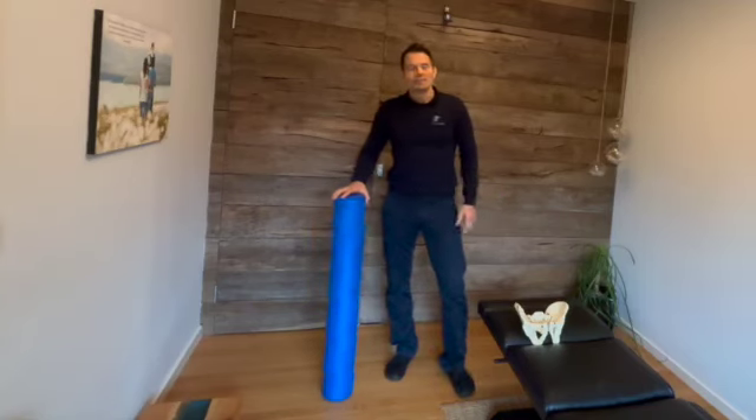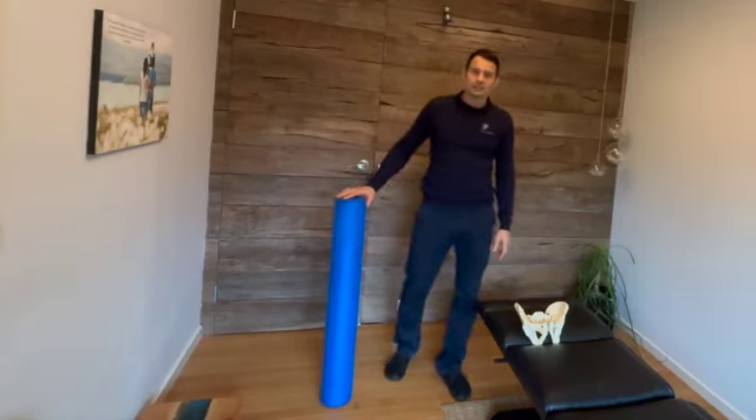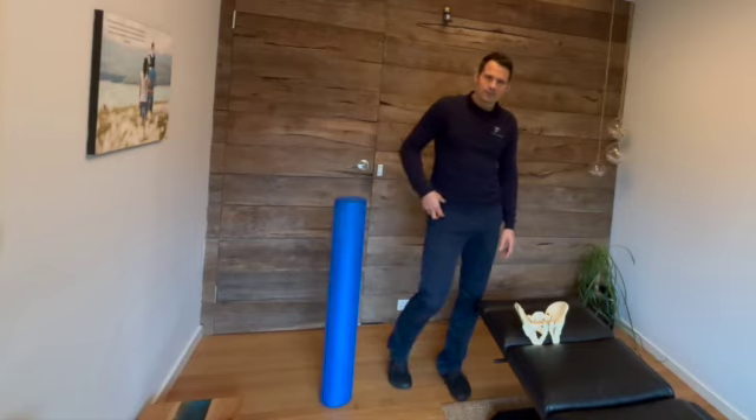Hi, Jonas from Whole Body Cower here. Today I want to run through a great exercise to reduce tension in the frontal hip.